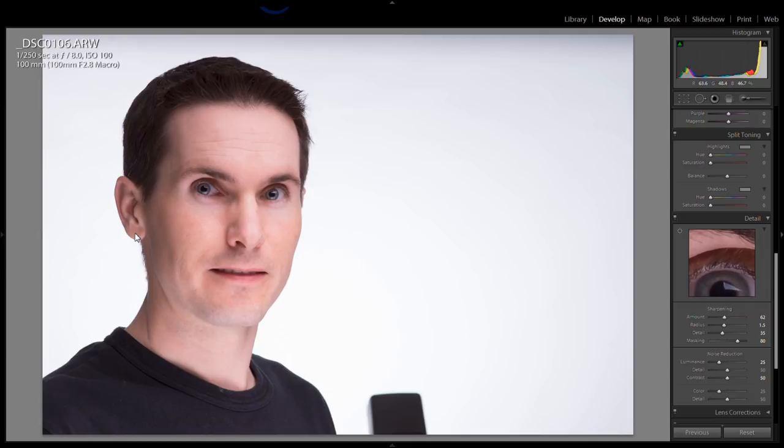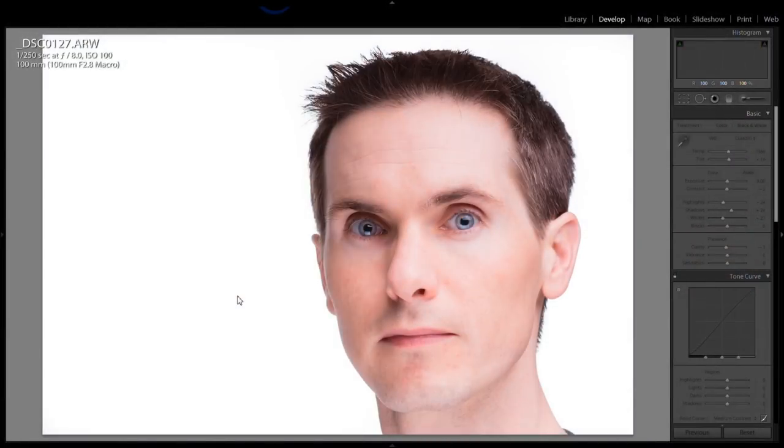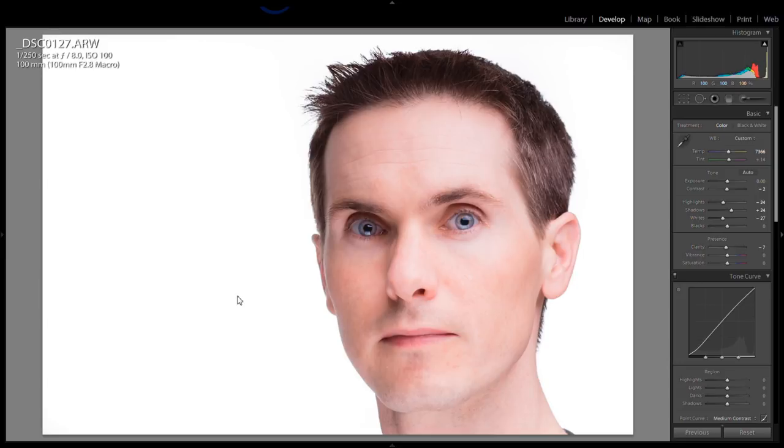There's no massive white spill coming off of it. Here's a second image that I shot. I modified this one slightly in Lightroom — I made the background a little bit wider with an adjustment brush. Here is before the adjustment brush, here is after. It still looks pretty good. There's no major spillage of the background reflecting back onto me.